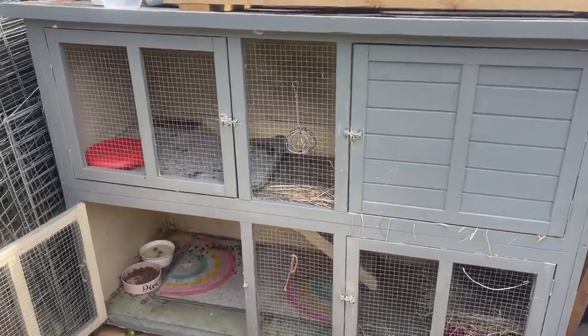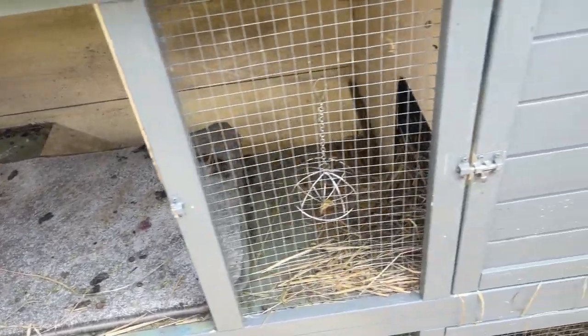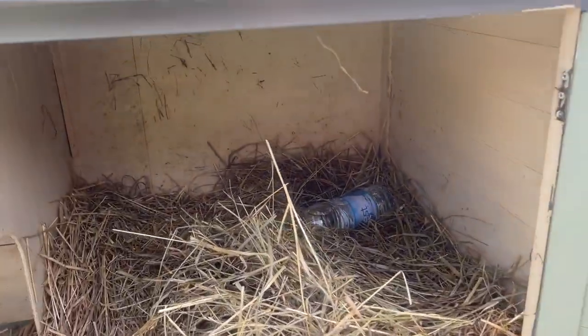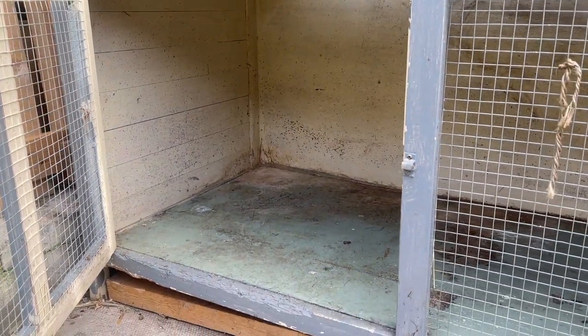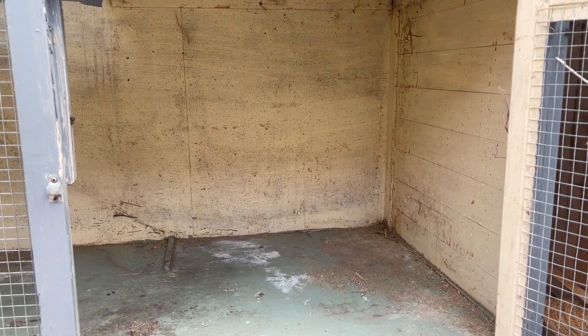So this is the current state of the hutch. The outside has been painted but the inside is looking very much used and old. I've had this hutch for many years now. The first thing I'm going to do is remove everything out of here — all the hay, everything — brush it all out so we've got a nice clean base. As you can see, the walls really need painting, there's lots of dirt, and the flooring is stained even though I clean it regularly. Over time it just builds up, but it's nothing a good paint job can't fix.